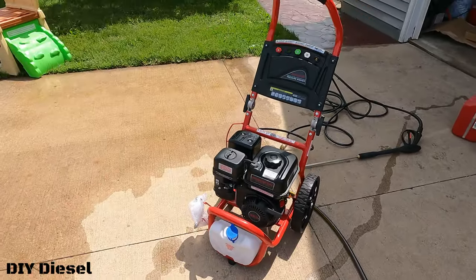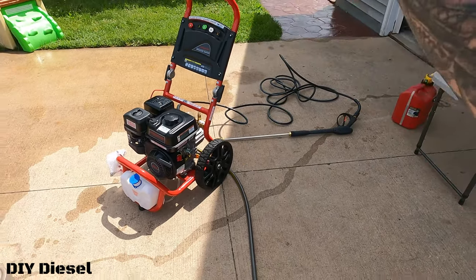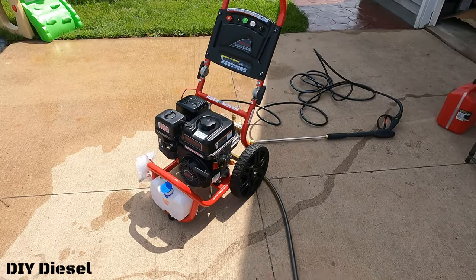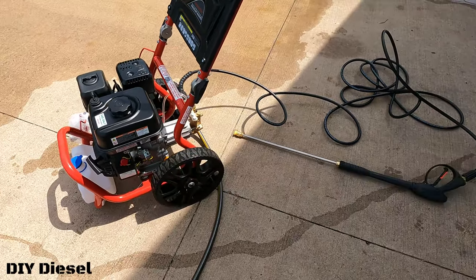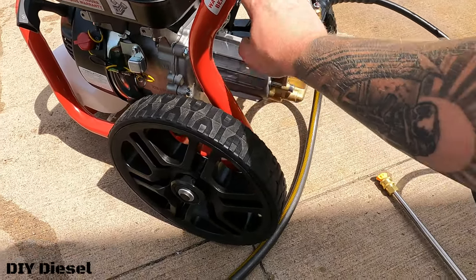It's cheaper to buy your own pressure washer and do it yourself rather than paying somebody, but always weigh whether it's worth your time or better to hire someone. In our case, having two trucks that are always dirty from Wisconsin pollen and road salt made this an easy call. This is a very affordable 3200 PSI, 2.8 gallon-per-minute pressure washer. Harbor Freight also carries extra motors if the engine ever goes bad. One important thing: protect this pump — clean it out before winter comes if you're up north, or you will break the pump.